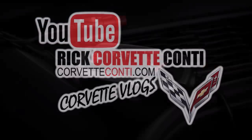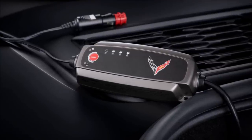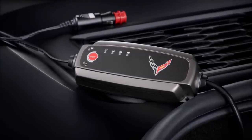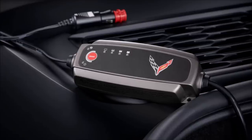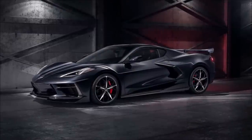Let's talk about your first accessory: the battery protection option. It plugs into the front trunk area of your C8 2020 Corvette, and no matter what climate you're in, if your car is going to sit for any length of time, plug it in and save yourself a lot of grief.